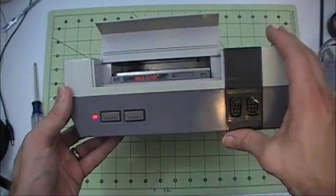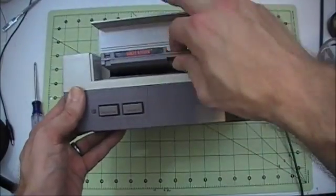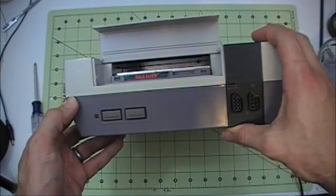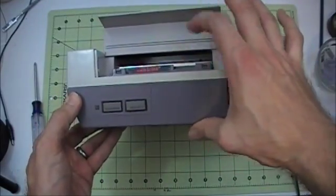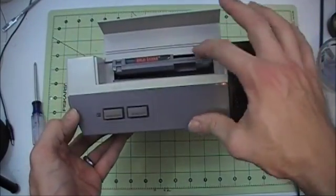If you ever owned a Nintendo, you probably had this problem where sometimes you put the game in and try to turn it on, it'll just sit there and flash instead of playing the game. Then you wiggle it, maybe blow on the cartridge, and it ends up in frustration because it won't play.